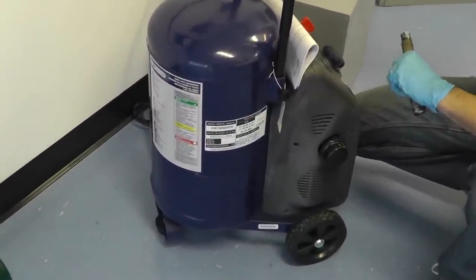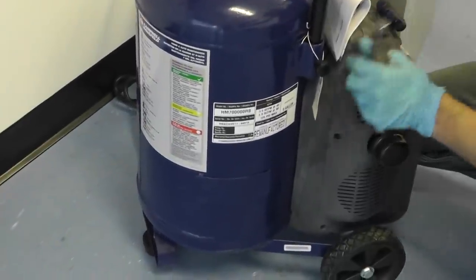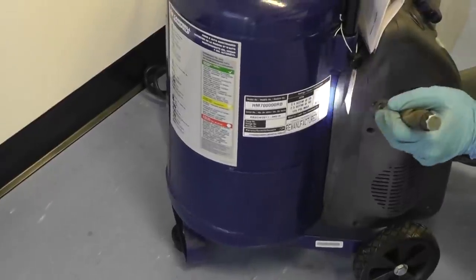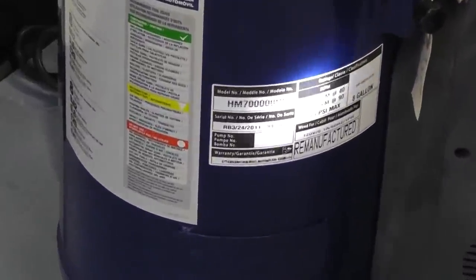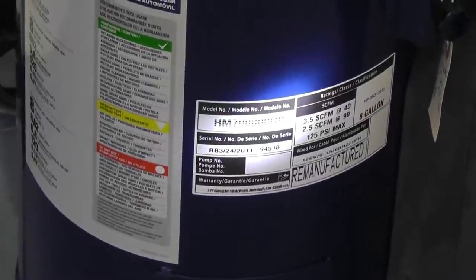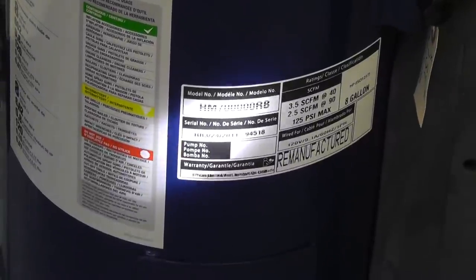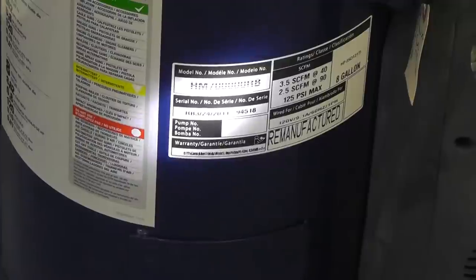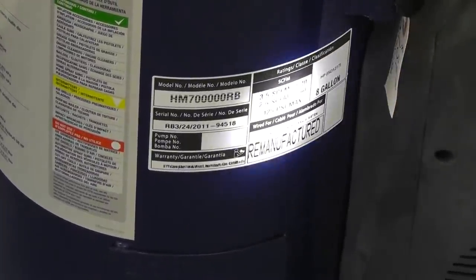Here we have a small portable oil-free compressor. As you can see, it's listed pretty clearly on the tank of the unit. You'll always find it on a sticker on the tank, and the model number will be located on the upper left-hand side. For instance, this is an HM7000RB unit. You'll also find your serial number directly below it — the serial number is important as well, so have that ready when calling in for parts. Of course, there are also some basic specs of the compressor on the label.